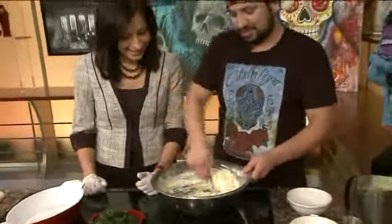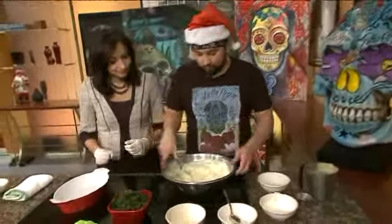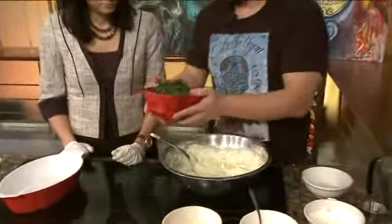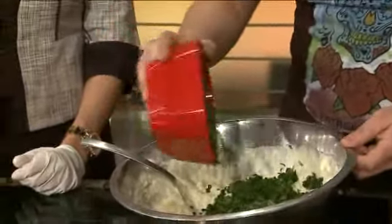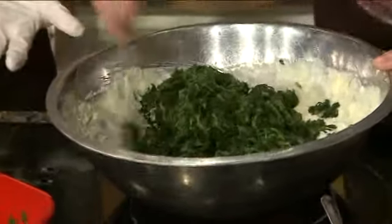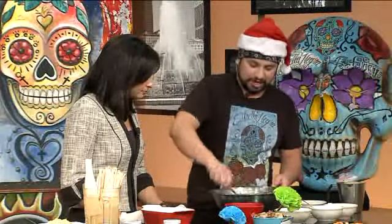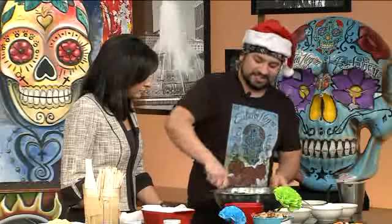So once we get this all nice and mixed up here — you want it kind of thick, right? You want it to be thicker. You just want to get the clumps of cream cheese out. And then after that you'll be adding — this is one pound of chopped up spinach. Do you cook the spinach ahead of time? No, the baking is coming. Yeah, you don't have to do anything special to it. Fresh, chopped, clean spinach, and then we just start blending this all together.